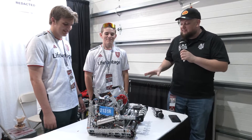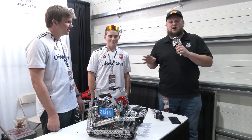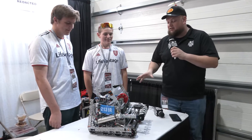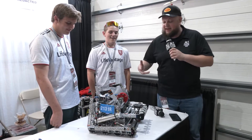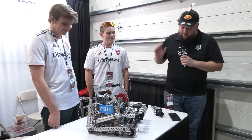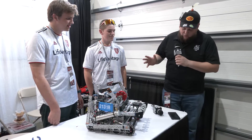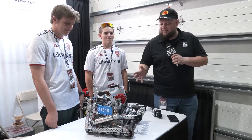Hey everybody, it's Tyler here at the Speedway signature event checking in at 2131R. I absolutely love this machine by the way, just the overall design that's gone into it. Great performances so far — undefeated in quals at both of your events, and a design award too at both of them. Congratulations on that.